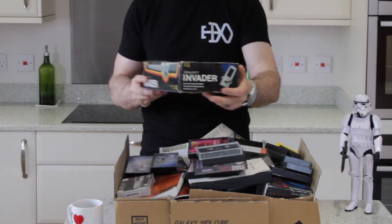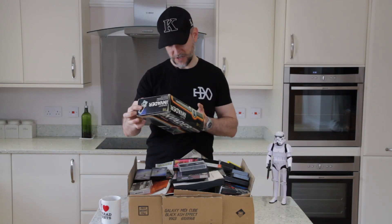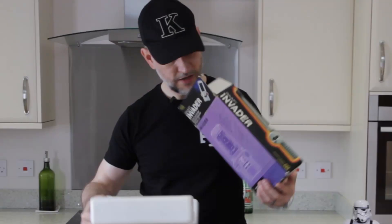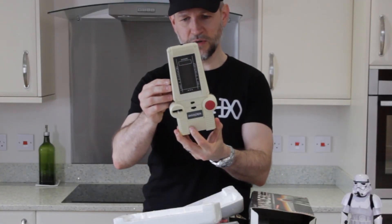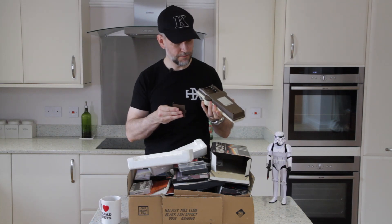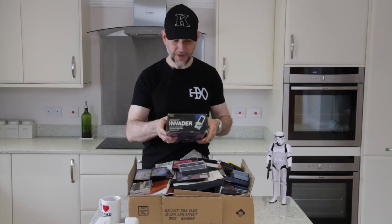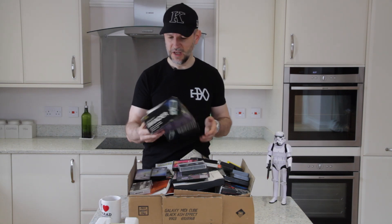The first thing we have is a Galaxy Invader, created by Computer Games Limited — no date on it anywhere. Let's have a look inside. The polys are still there, awesome, and the instructions too. There's a little bit of corrosion on the back. It's got a one, two, or three position switch: on, off, and reset, plus left, right, and fire. It's got two kilobytes of RAM and a fluorescent display panel, so that's got to be 80s.